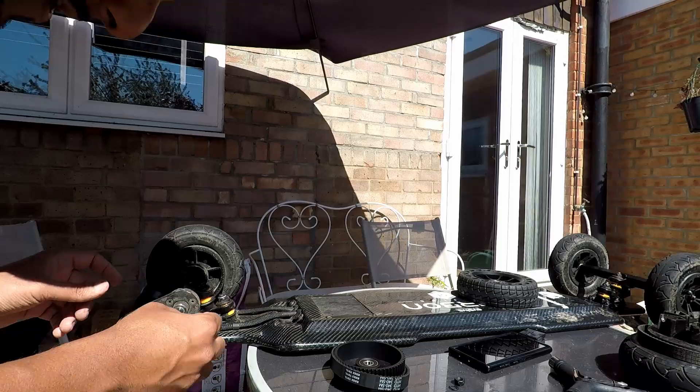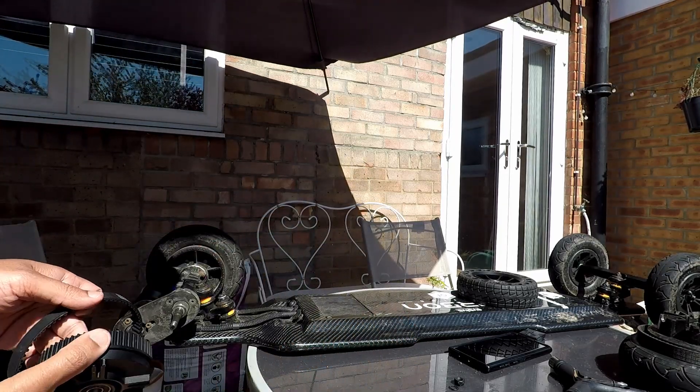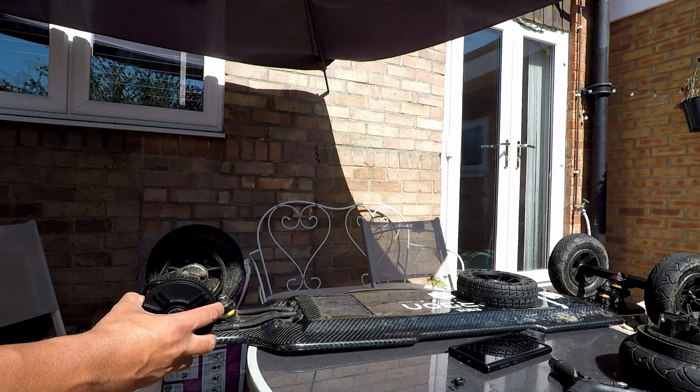Alright, I've got one wheel off. Now we're going to see if we can put the gear on first of all. The gear here is for the Ownboard — I've been told this bit won't fit on here. Pretty correct... oh, it does fit on there! That's what they're talking about — it does fit.